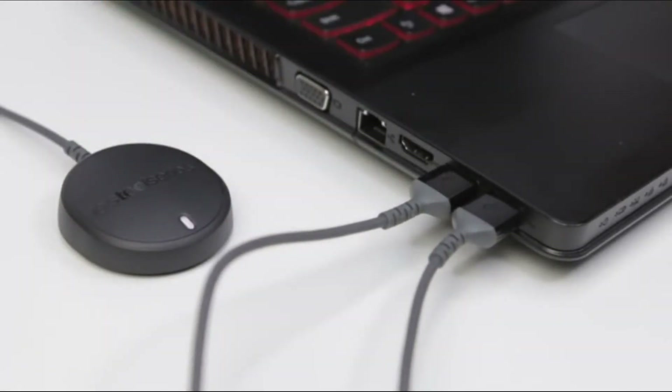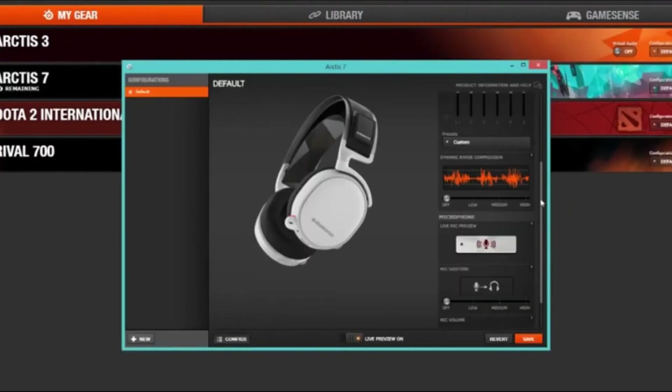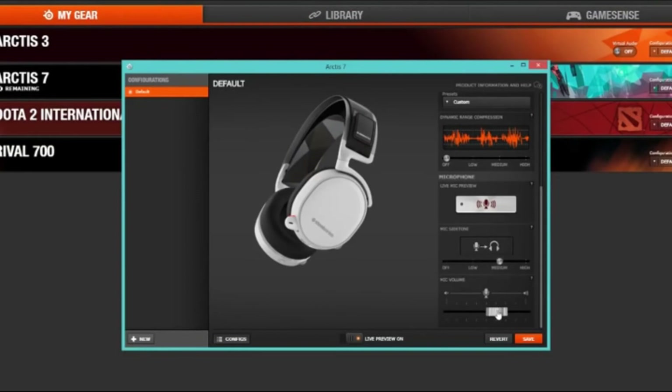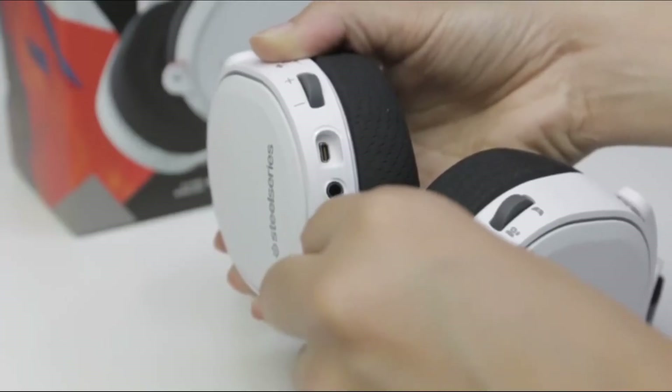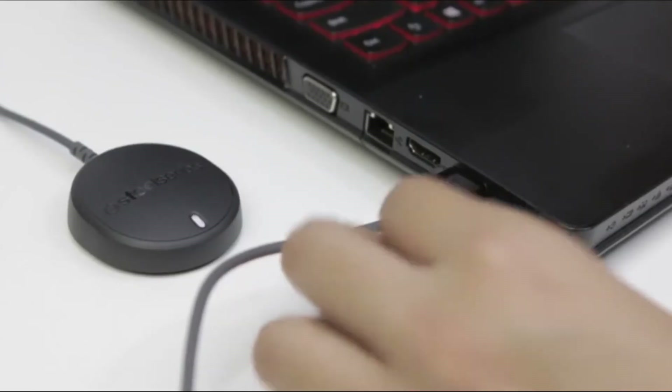Next, you'll want to be sure Engine is installed and updated. If you need to charge your Arctis 7, simply use the micro USB charging cable by plugging in to your headset and your PC.